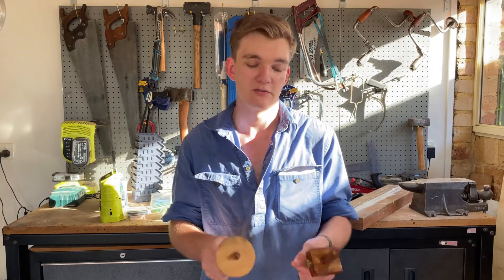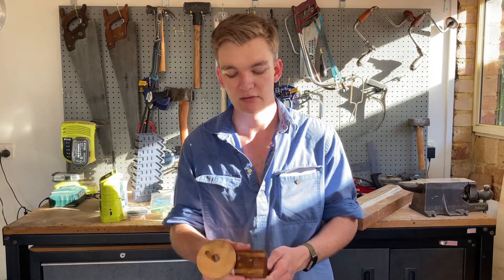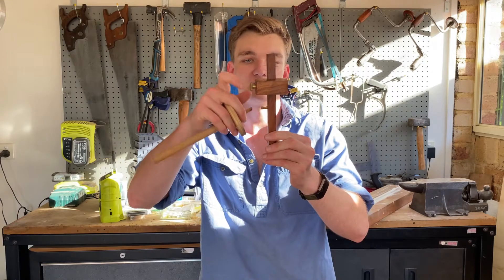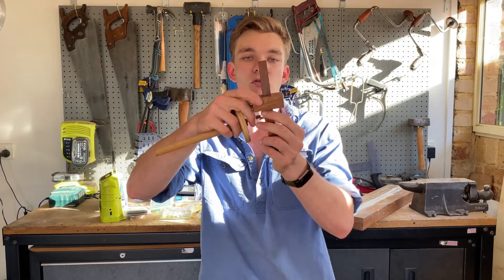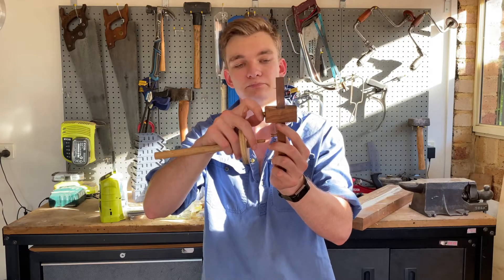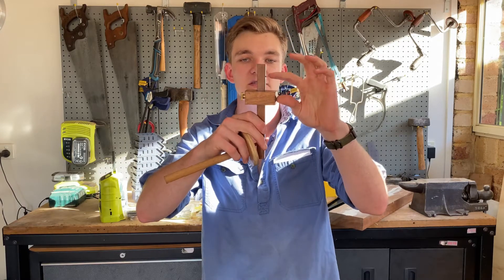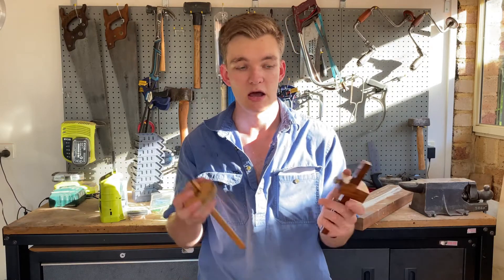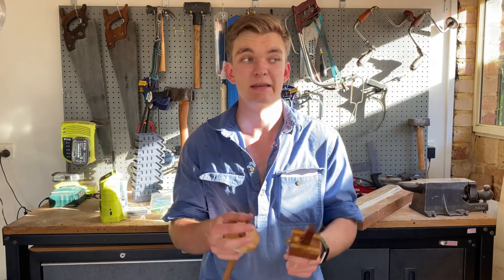If you don't know what a marking gauge is, it basically consists of a stem and a fence. The fence is adjustable to the pin, which is basically a sharp nail or sharp point, and you can set a distance and mark a parallel line along a piece of timber. That's really good for joinery and heaps of things like that.